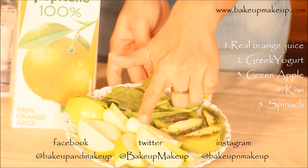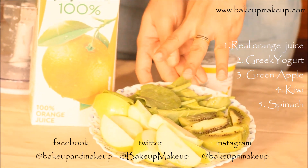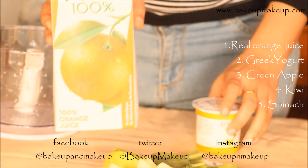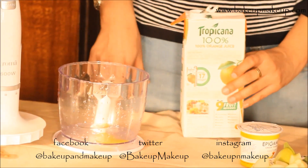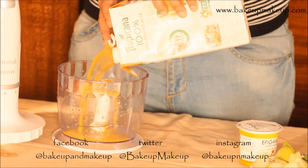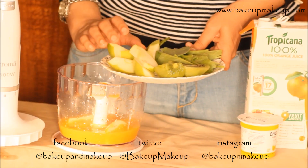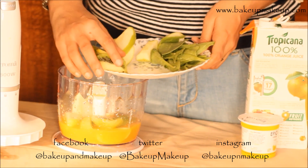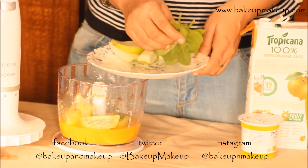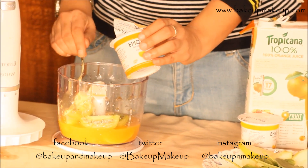Moving on to the next smoothie — the Greek green smoothie. We will need some green apple, kiwi, some spinach, orange juice, and again yogurt. Repeating the same process, I am going to take one glass of orange juice, then add 1 green apple, kiwi, and 4-5 spinach leaves. Then I am going to add a good 3 teaspoons of yogurt.